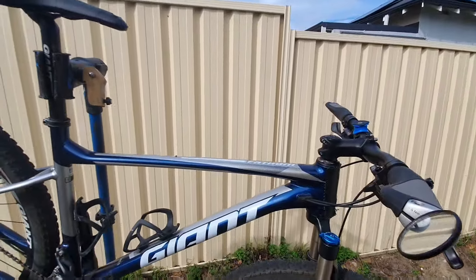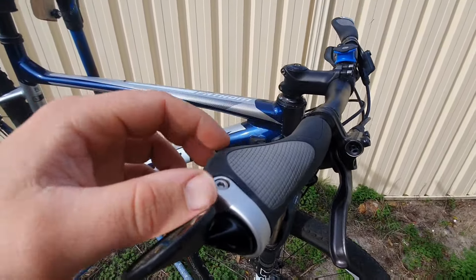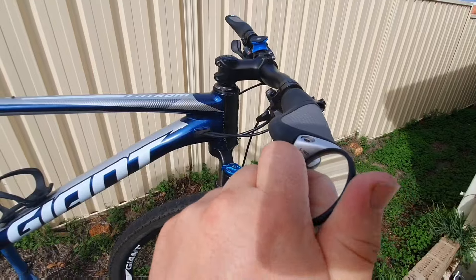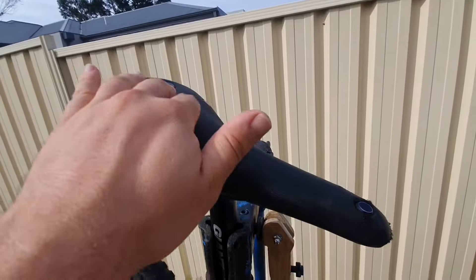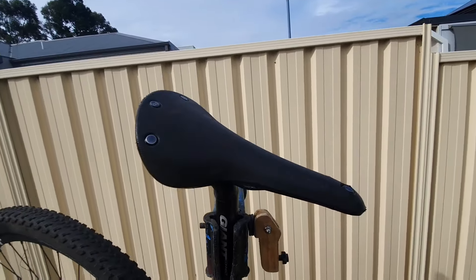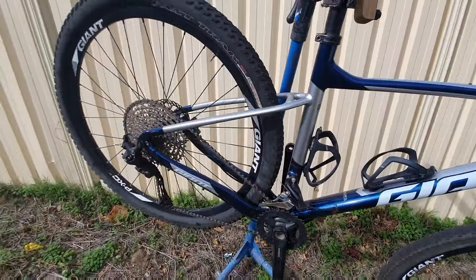I'll show you a couple of other things I'm running on this bike that are essential in my opinion for bike touring. Ergon grips — just reduces any wrist pain and wrist fatigue because it's better support. Cat Eye bike mirror — I always like to be able to see what's behind me. Brooks Cambium C17 saddle. It's loose because it's just sitting on there for the purpose of the video, but this saddle is so good. I've toured most of my big tours on this exact saddle. Super, super comfortable. Highly, highly recommend it.